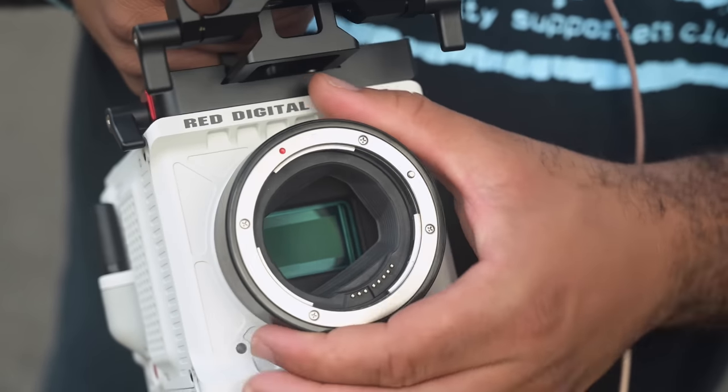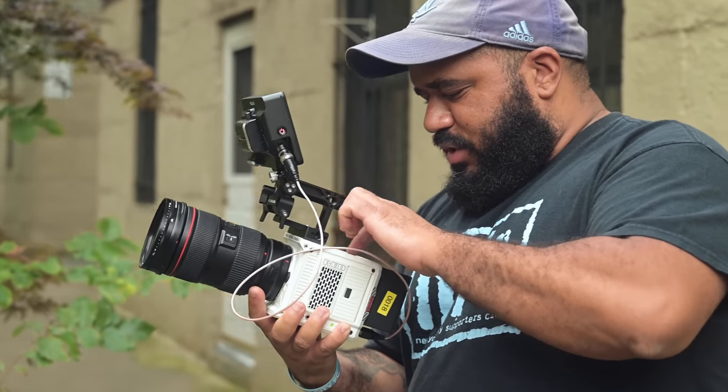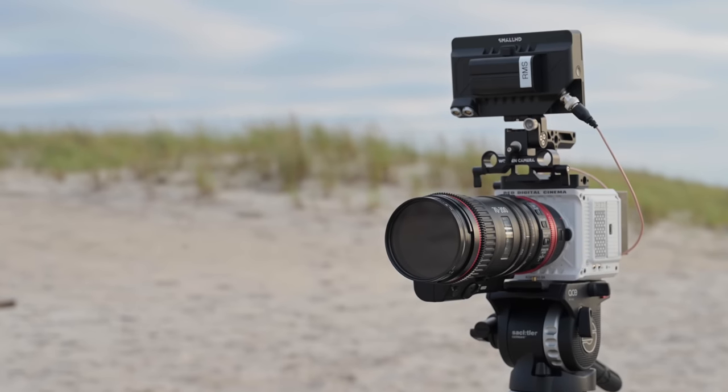It's been a few years since RED released the Komodo. Whether used as a main camera or a secondary camera, the Komodo was extremely popular for its tiny form factor, lightweight design, surprisingly good autofocus, and integration with third-party products.